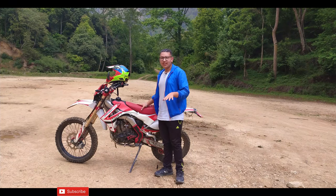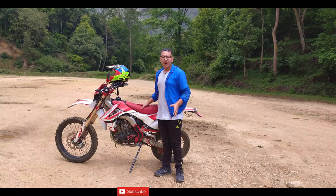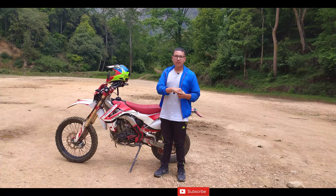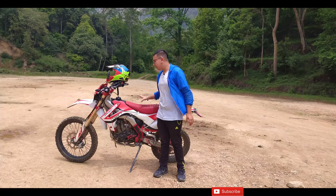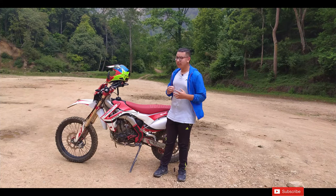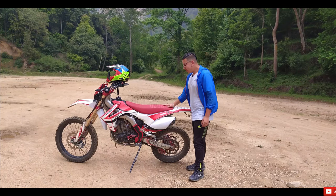We get it from Classic Wheels. Classic Wheels is the only company which does R&D testing and then only brings the bike into the market. So if you want to buy this bike or want to import it, Classic Wheels is the place to go.